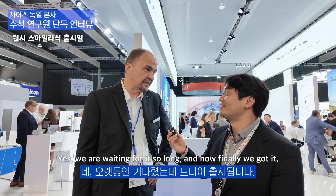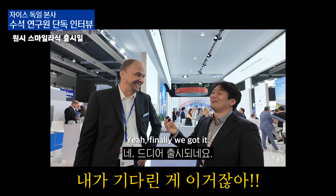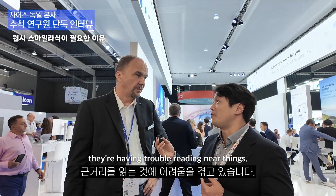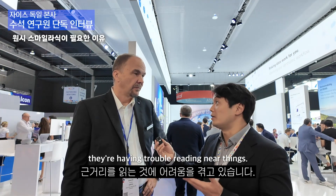We were waiting for it so long and now finally we got it. So what is your opinion about Hyperope in Asia? I think it's not so big volume of patients typically. Nowadays, a mild Hyperope patient or Hyperope plus presbyopia patient, they're having trouble reading and everything.